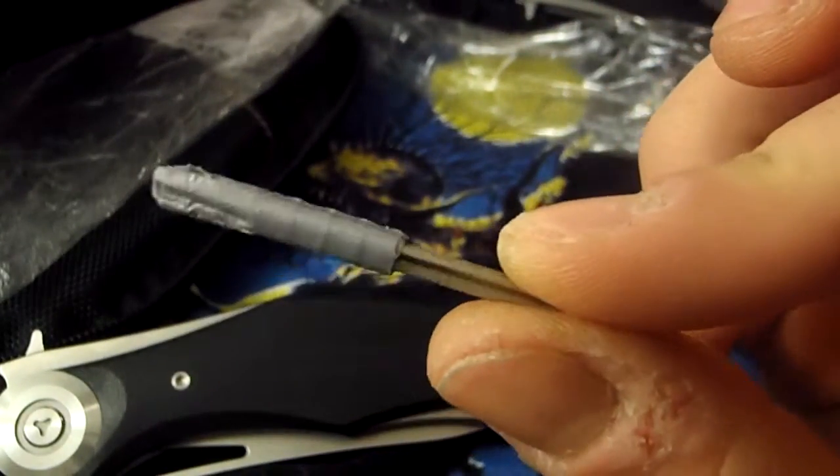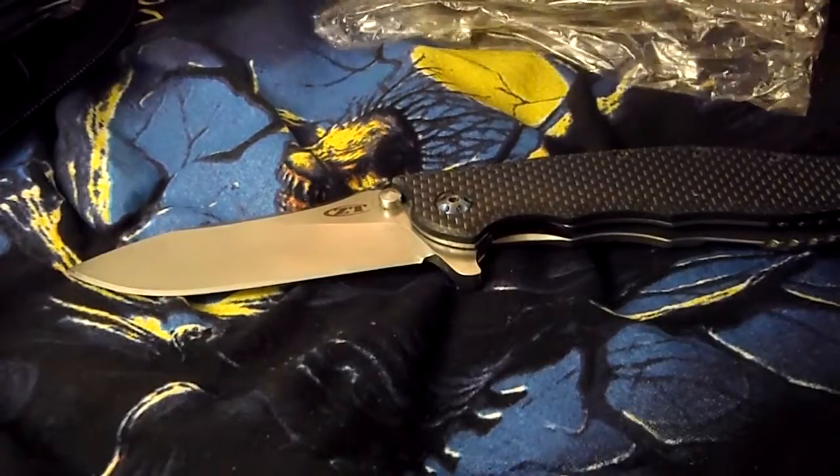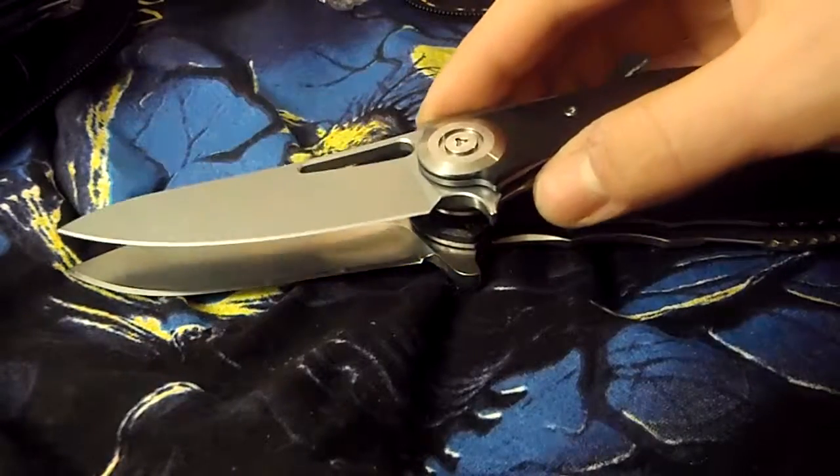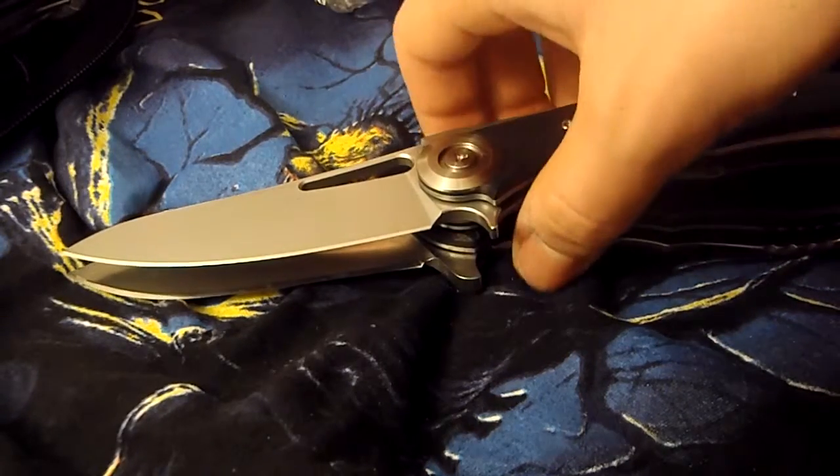I put duct tape on it because you need a little more torque than you can generate with just your fingers, so I'm holding it with pliers. For size comparison, the ZT 0562 as always — they are basically the same size.